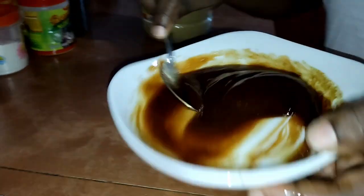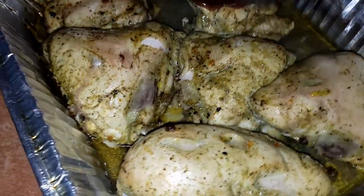I'm going to show you the finished product of my meal after I'm finished. I'm going to make sure I apply that barbecue sauce to my chicken like that.